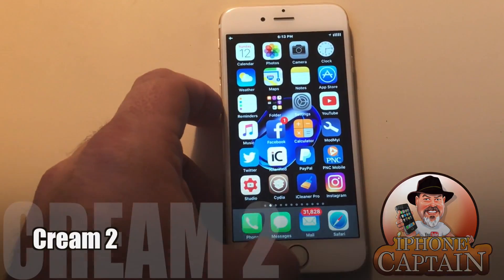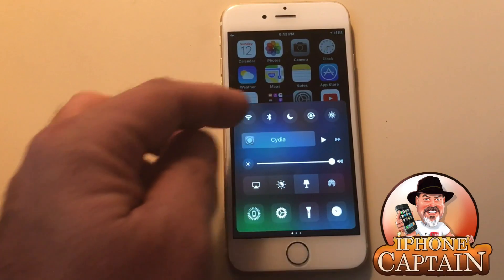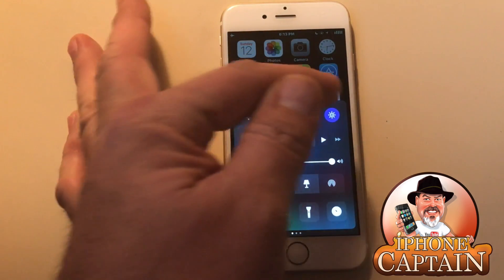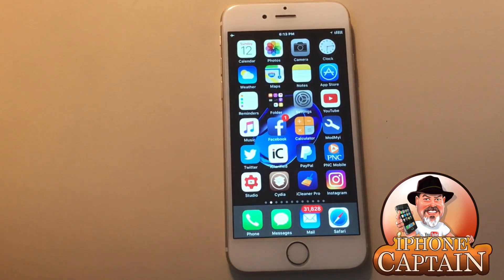The first one I'm going to look at is called Cream 2. What this does is it adds some spice to your row up here at the top — it adds in some different colors. As you can see, when you turn the different toggles on they look really cool, a very nice little tweak.